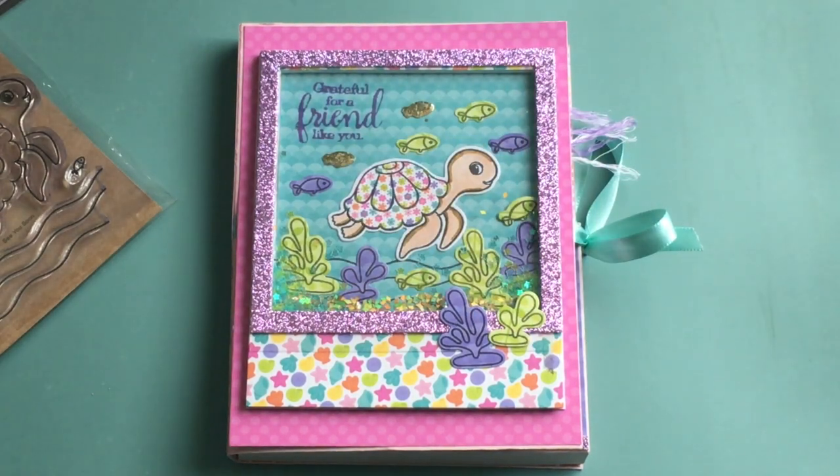Hey guys, Erica here, ScrapDiva29. Welcome back to my channel. I am coming on today with the My Creative Times 67th edition sneak peek day number two. And today we are sneak peeking the stamp set called See You Soon. It is a stamp and die set that Emma is releasing. And I want to share with you what I created using this set.